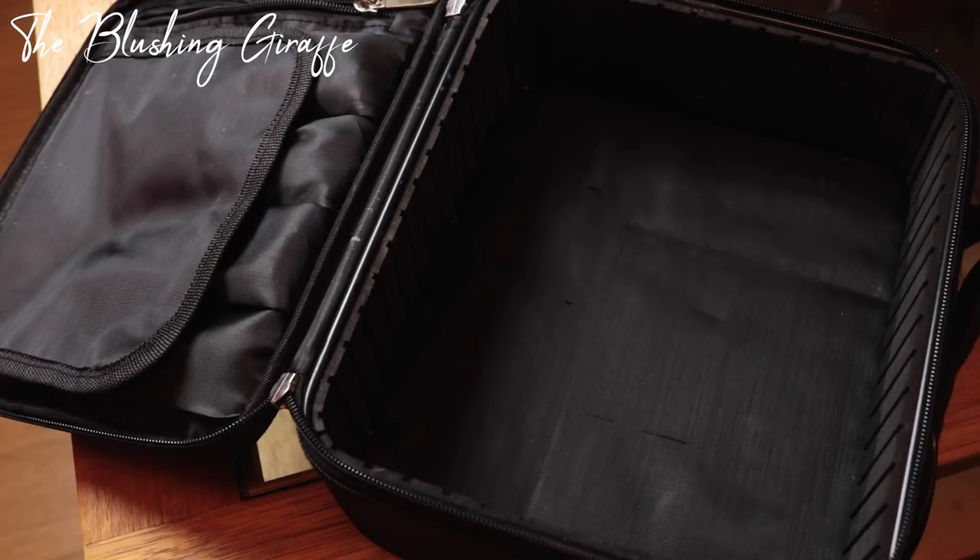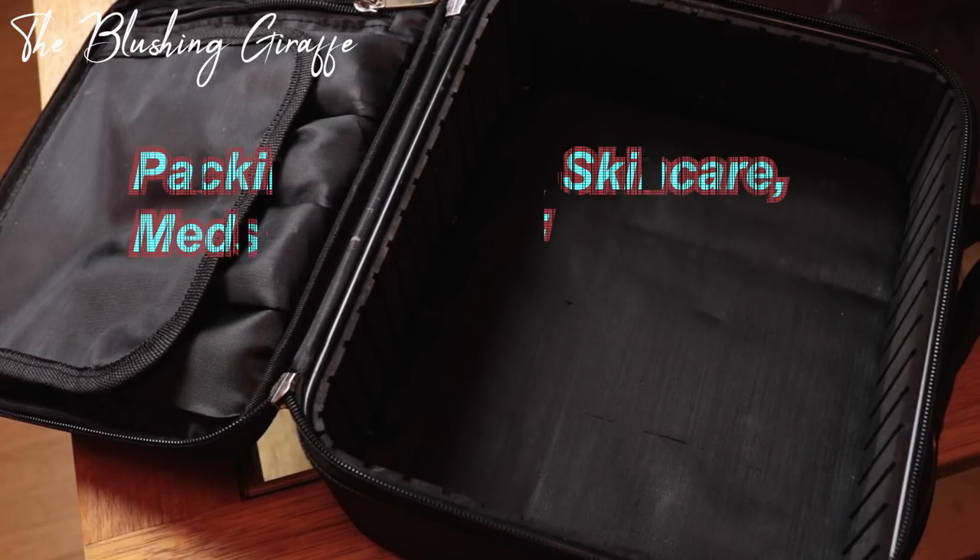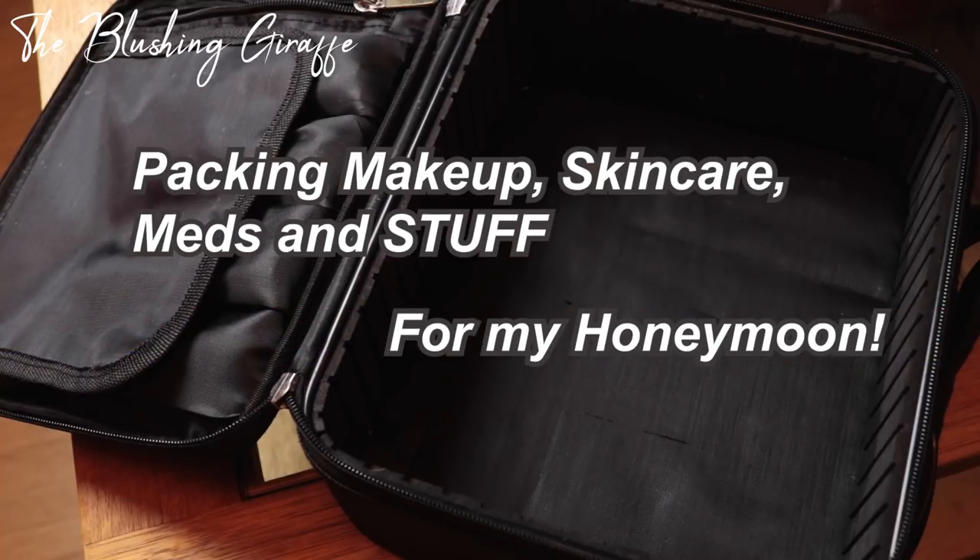Hello everybody, welcome back to another video. Today I'm going to be packing my makeup for my honeymoon. Let's get straight to the point.